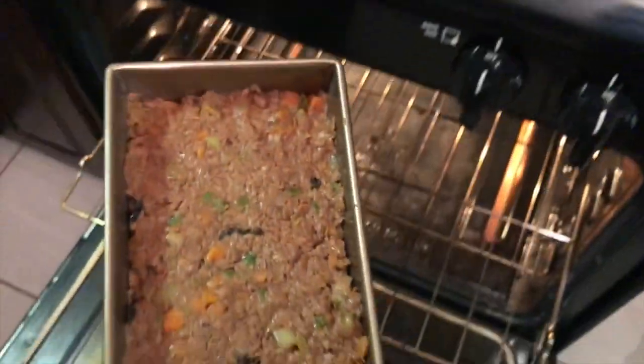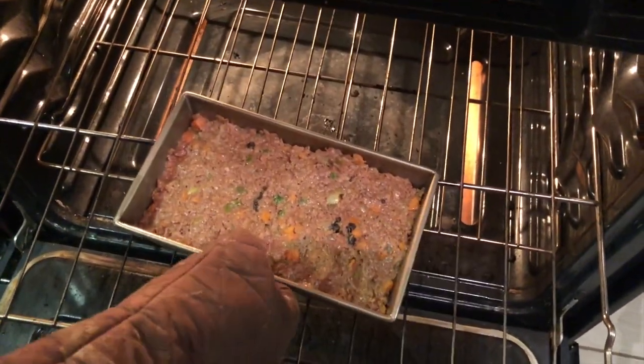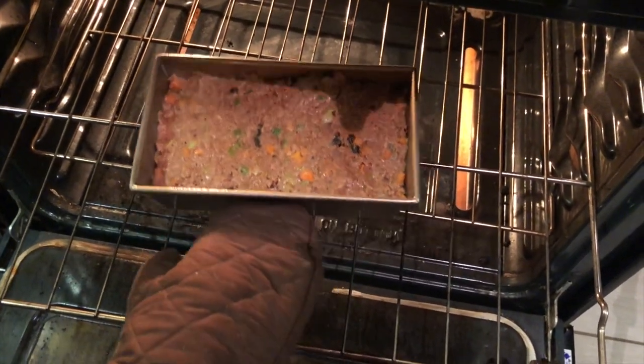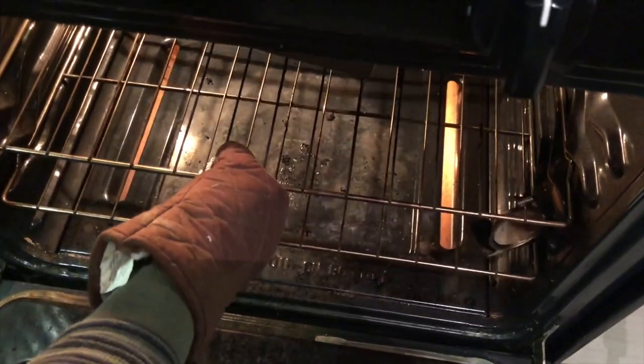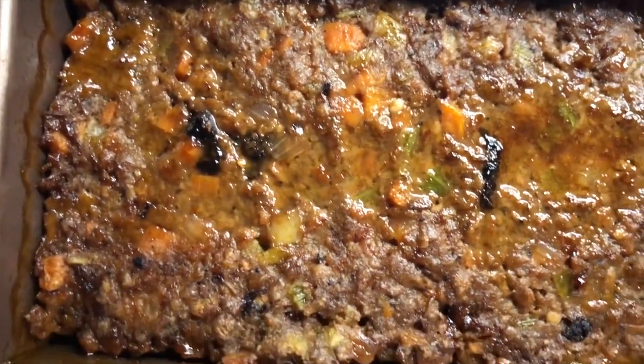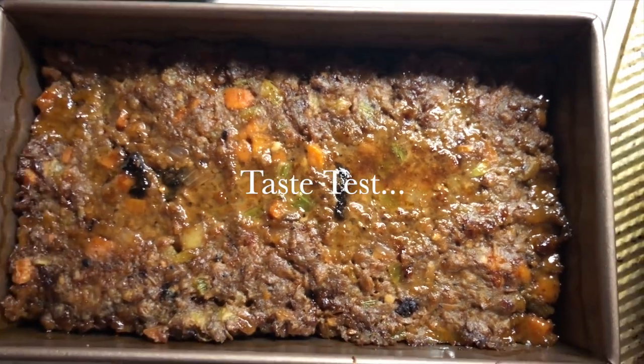Now it's time to put our loaf in the oven preheated to 400 degrees. We'll bake it on the center rack for about 35 to 40 minutes, or until you see the crust start to pull away from the sides of the pan. And this is what you get — a beautiful, absolutely amazing, delicious meatloaf.